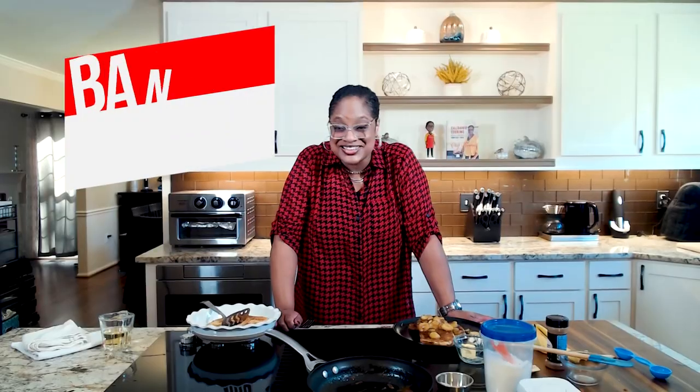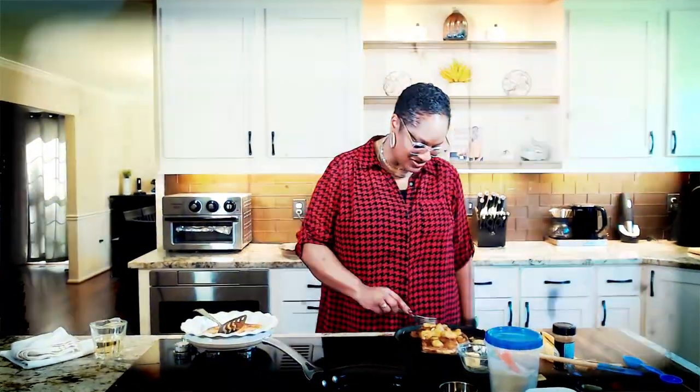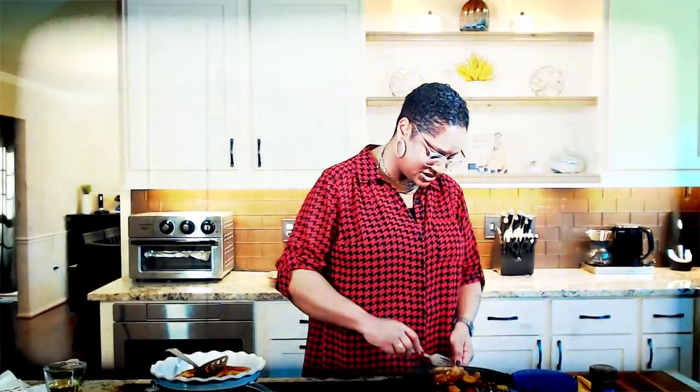Thanks for joining me. I will see you next time right back here in the Love Lab for more Calabama cooking with your girl, Chef Lori — that's me. Have a wonderful day. Happy cooking. This could be like breakfast for dinner. Seriously.